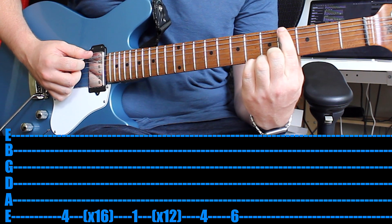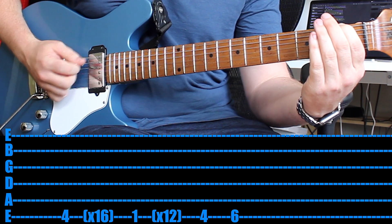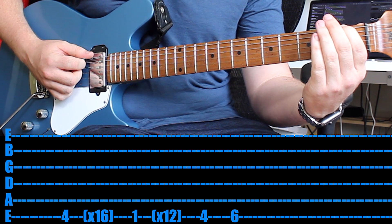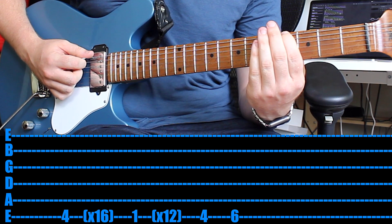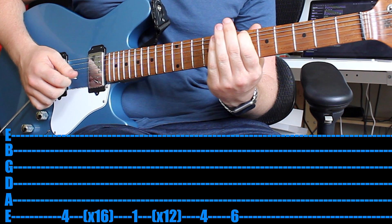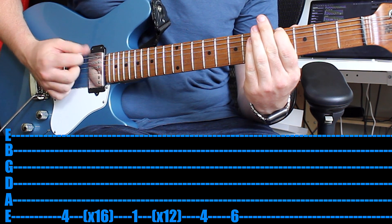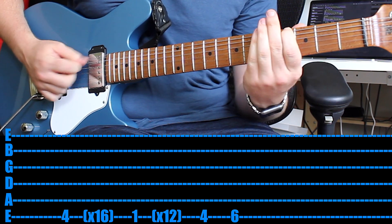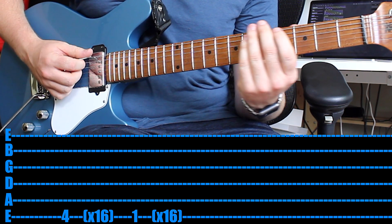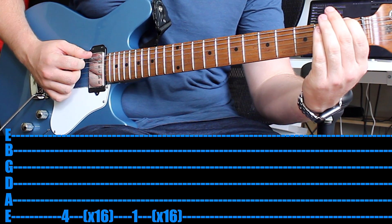Once you've done 16 times on that 4th fret, go to the same string but go to the 1st fret and play that 12 times. The reason it's 12 times is you then play the 4th fret once, same string, and the 6th fret once. The last part of the riff is even easier: just play that 4th fret 16 times, then the 1st fret 16 times. And that's the chorus — it's where you sing Live to Win.